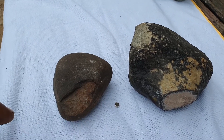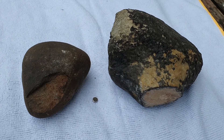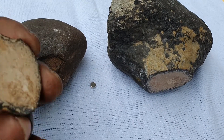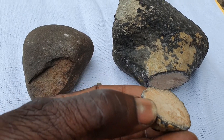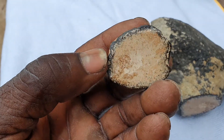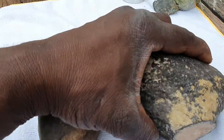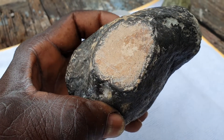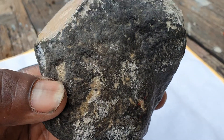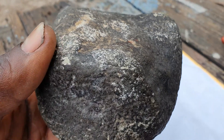I got two possible meteorites here — only the lab can confirm what they are. I cut this piece off of this larger piece here. It has a nice fusion crust, I would say. It looks that way to me, but the inside is hard to describe. The outside is brown.